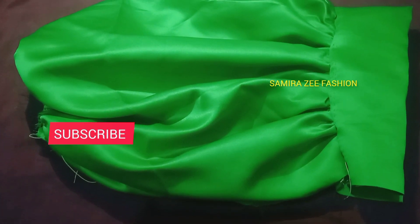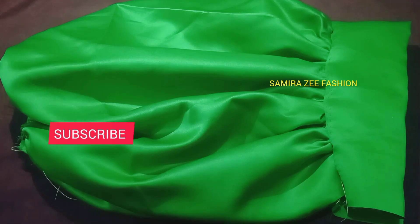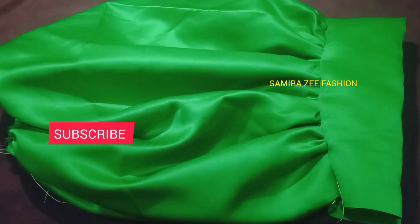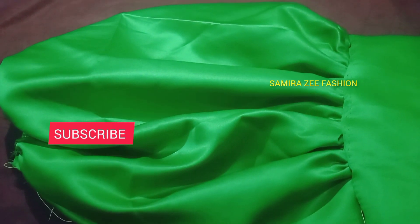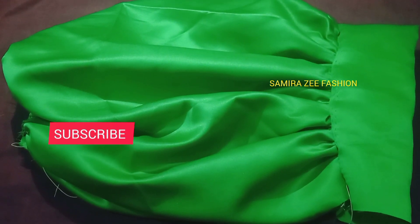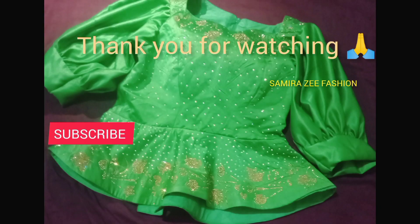This is the outcome — very beautiful. Can you see how beautiful it is? Dull-face is what we use to achieve this sleeve. Don't forget to subscribe, watch my video, comment, and tell your friends so that the channel can grow. Thank you so much — this is the outcome, bye!